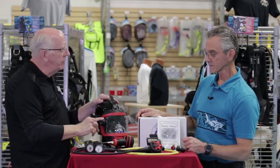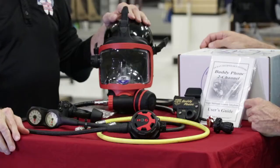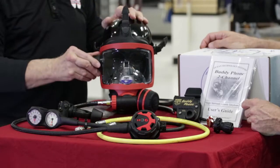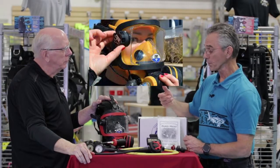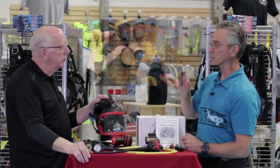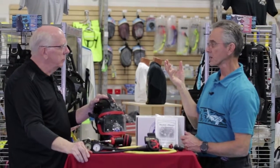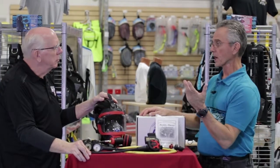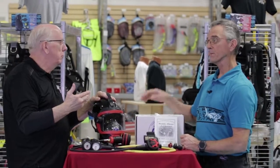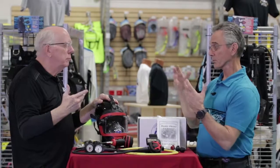I noticed a little valve over here on the side — what's this valve for? That's the ambient air valve. You keep that valve open before you dive so that you can breathe the surface air and not have to use what's in your tank, so you can save that for your dive. And then when you come up, you just open it back up and breathe the surface air.